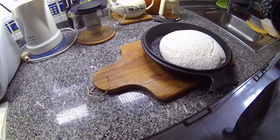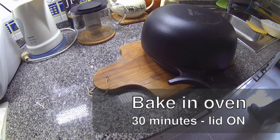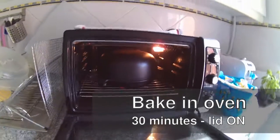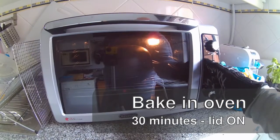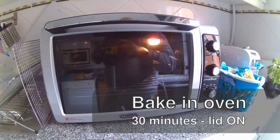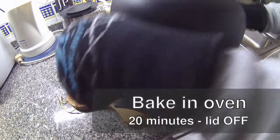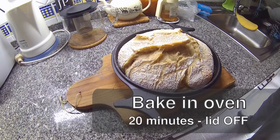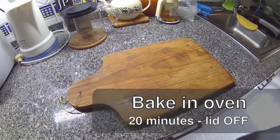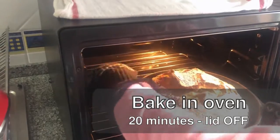You should bake it in a Dutch oven, completely covered, for at least 30 minutes to let it rise with all the steam inside. In it goes — 450 Fahrenheit, 30 minutes. After this time you should take off the lid and bake it for an additional 20 to 25 minutes, or until the bread has gotten the color that you wanted. It will go about 20 more minutes in the oven.